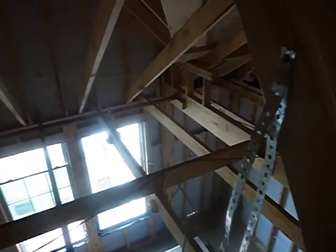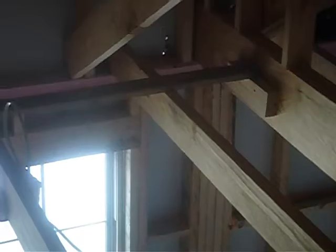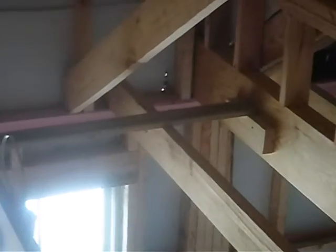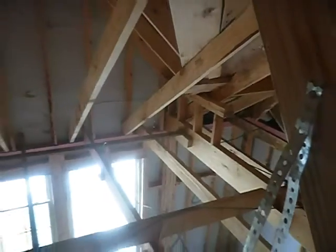A little bit of air over there. A little bit of air coming through the sheathing and it should be addressed on the outside.